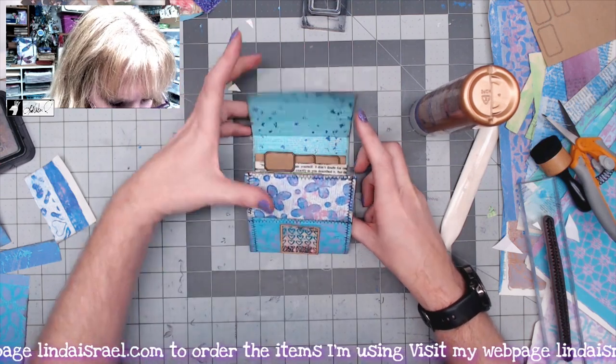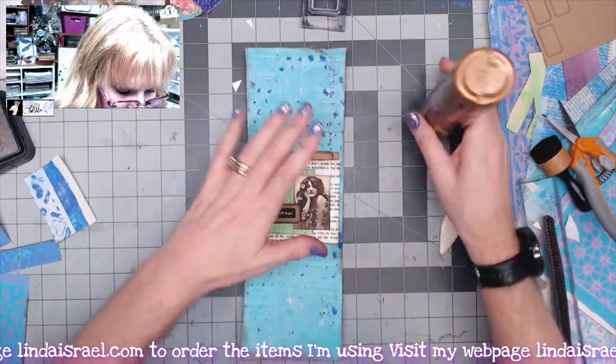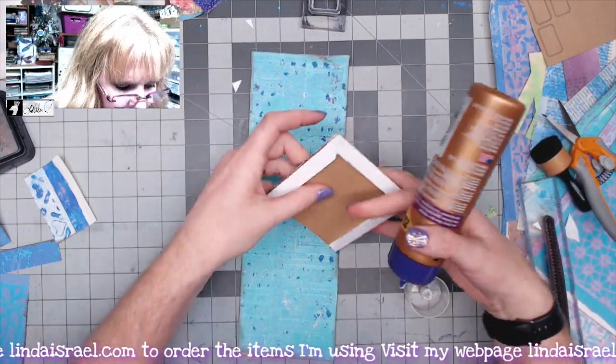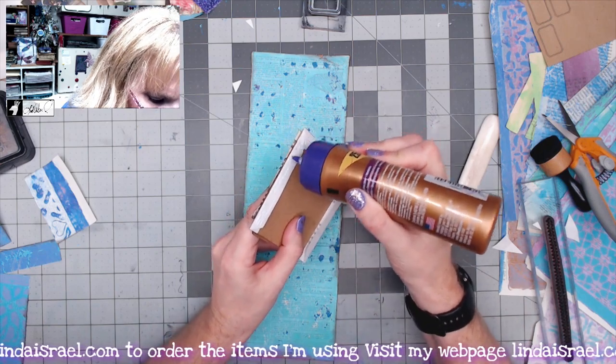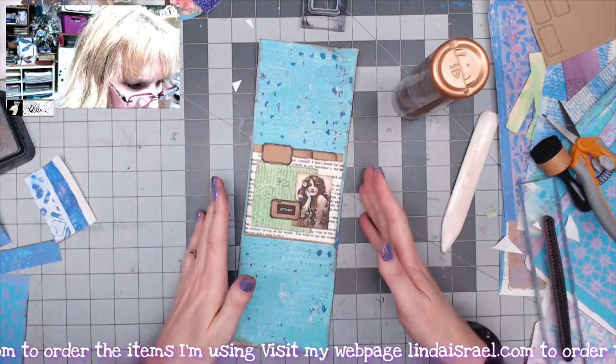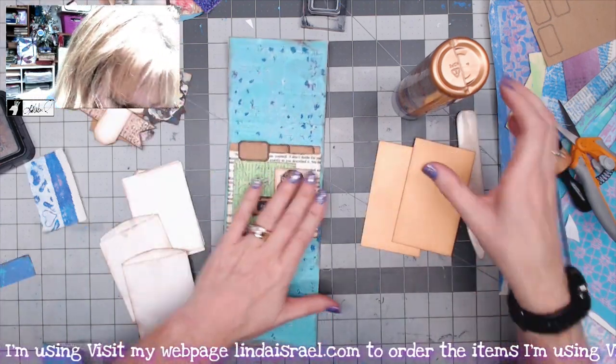I want this piece to adhere down inside my little folio so when it closes, it closes up and it's all protected. I'm going to use these tabs to glue it down to the inside. I'll give that a moment to dry while I gather some more supplies.